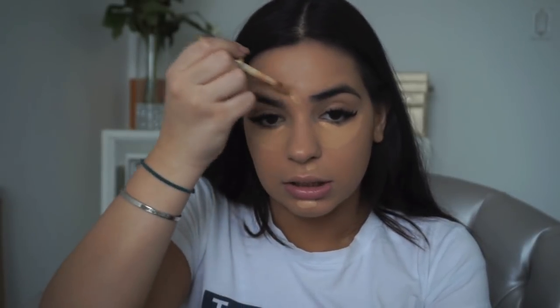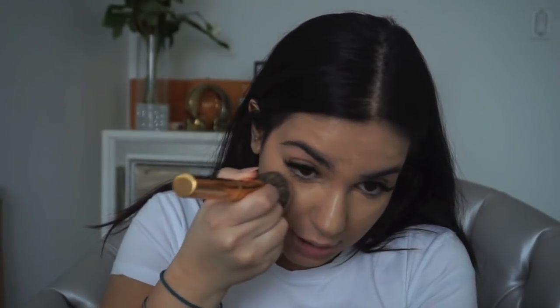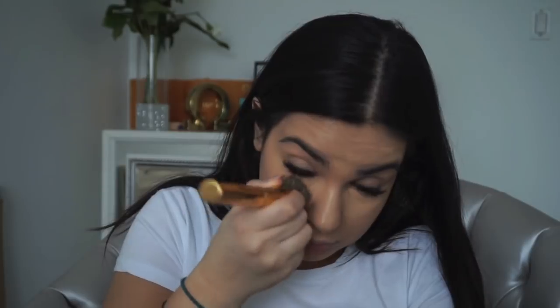This concealer is in the shade Medium. Then I'm going to take the Becca Aqua Luminous Silk and go on the bridge of my nose because it's more hydrating and my nose is very dry. I'll blend that in with the Y6 brush. The one thing I don't like about Shape Tape is that it's drying, but it's amazing for covering pimples — if you have a problematic area, it's a really good concealer for you.